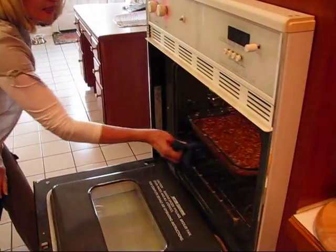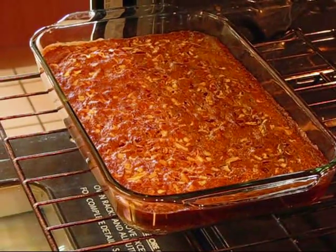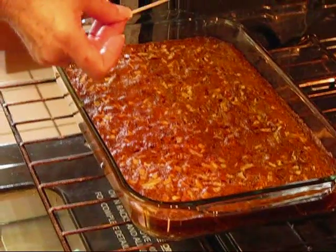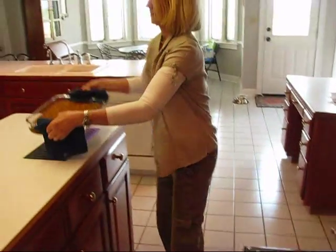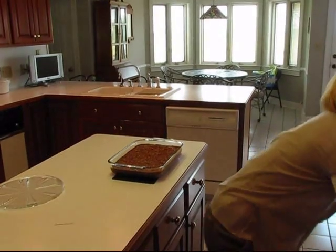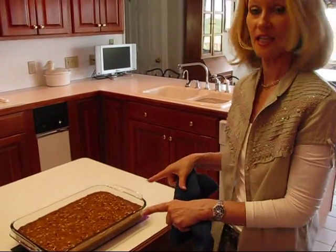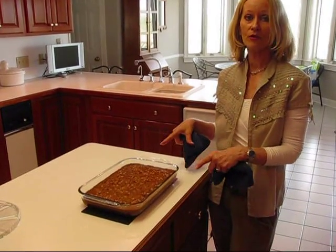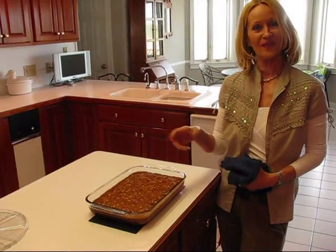Our pecan pie bars are done. You can tell that they're done when they're nice and golden, a little bit brown on the top, and you should be able to take a toothpick and put it in the center and have it come out clean. When that happens, you know you can take your pecan pie bars out. So we're putting those on the counter, turning the oven off, and what these do now is sit — probably about four hours or so to cool off. When they are cool, I can cut them into bars.